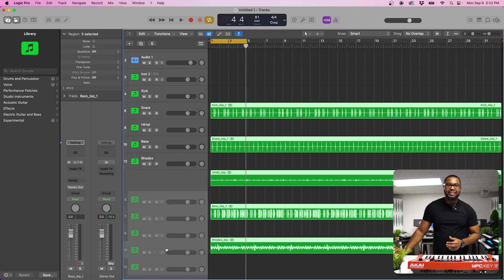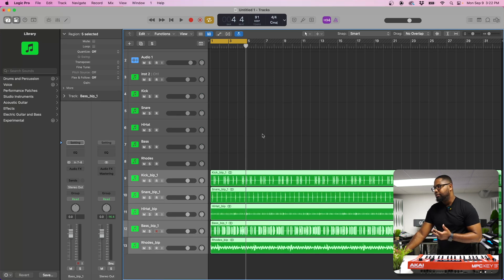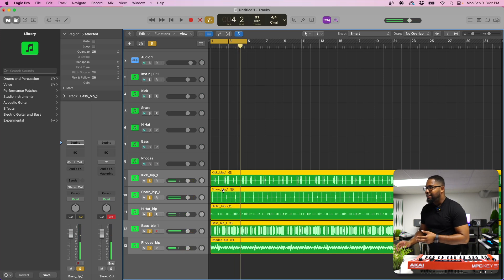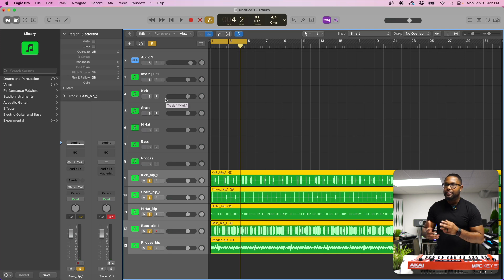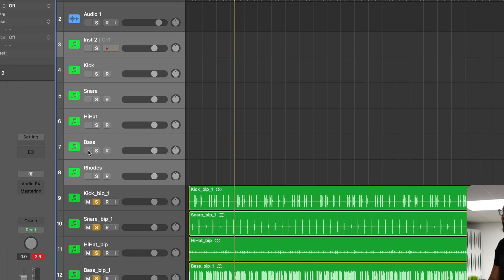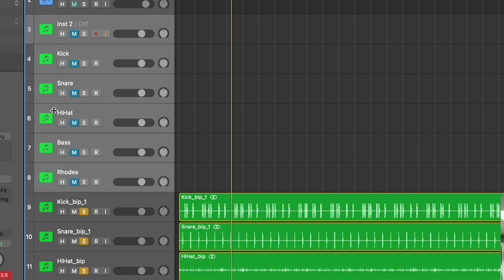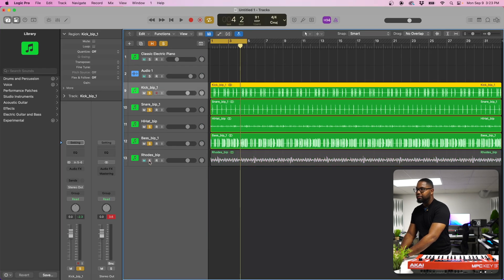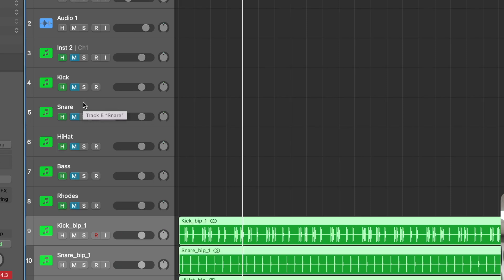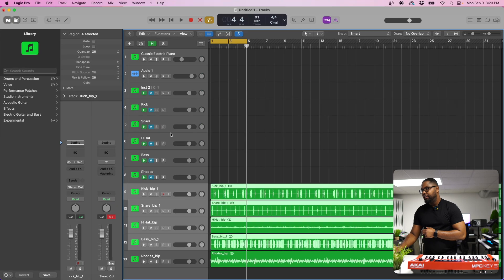This is my old-school workflow from when I had the MPC Renaissance — that's how it works. Now we can solo and check everything. If you made a mistake or need to go back, go to the original tracks, Shift-click to the Rhodes like before, and hit Mute. Then hit the letter H to bring up the Hide Tracks feature — click H on all the highlighted tracks, hit H again, and you're left with your current audio to work with. Hit H again to bring the original tracks back if needed.